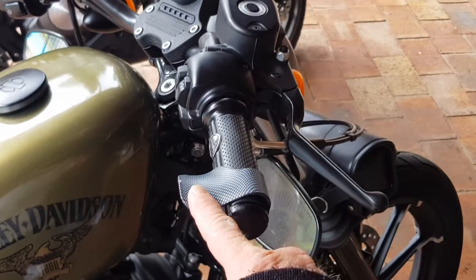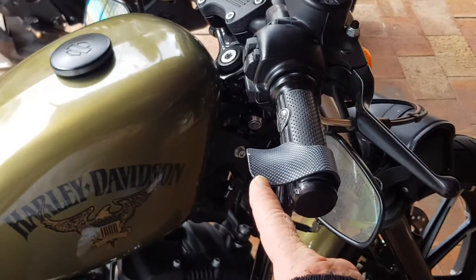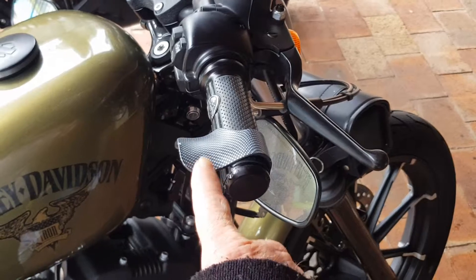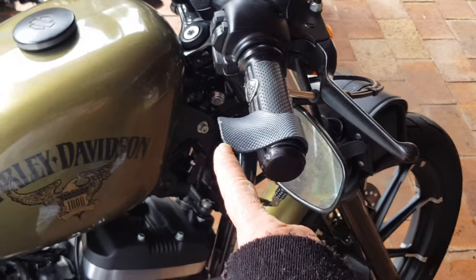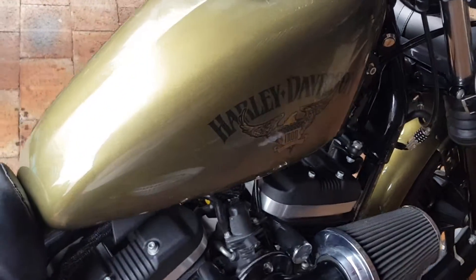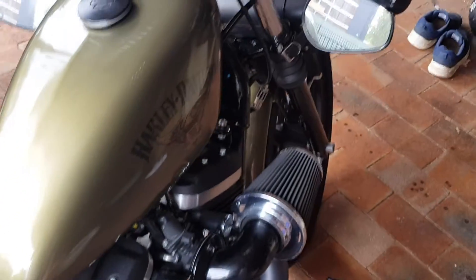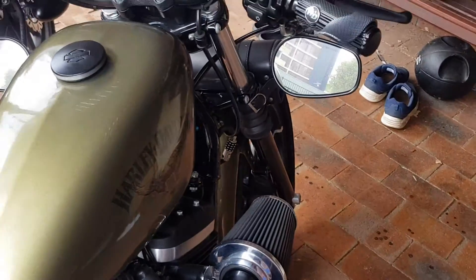Cramp busters for the throttle — these are magic for long rides. They cost about $2 from China and they save your wrist. It's also got different handlebar grips on it, along with the upside down mirrors.